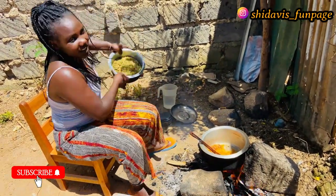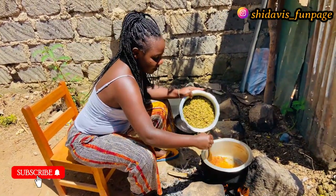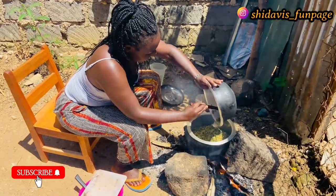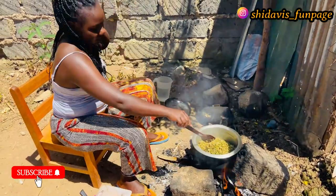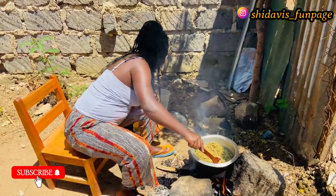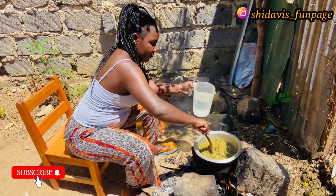Here we have our green beans — our ndengu. Today we are going to eat ndengu with rice, so I'll add our ndengu inside and mix it. The ndengu is already cooked, so I'm just frying it. I'll add in a little bit of clean cooking water like so.